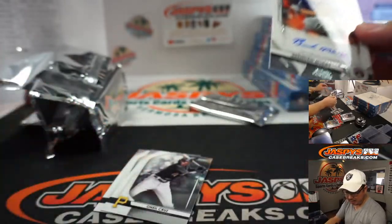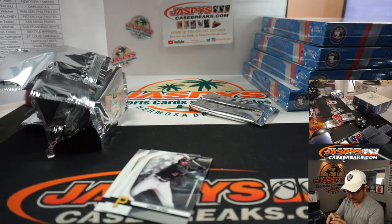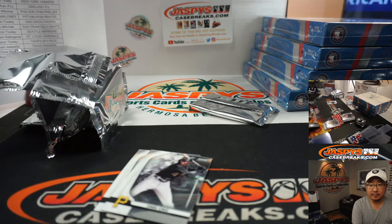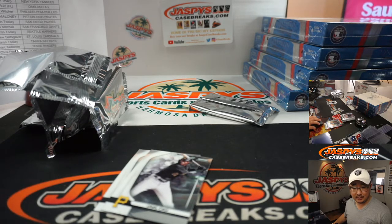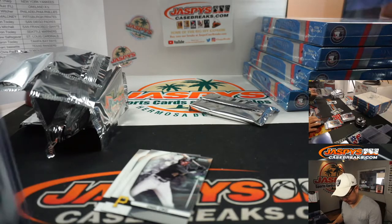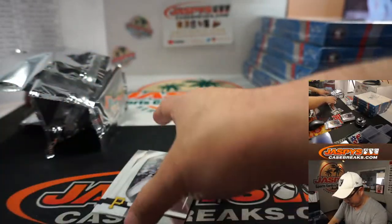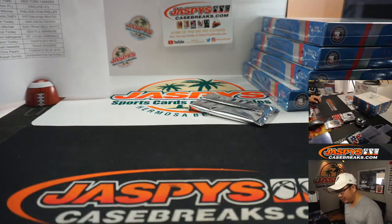We got Trent Grisham and Taylor Trammell. Logan Allen goes to the Indians — that'll be for Andrew. Spoiler alert, Andrew, you also have the Indians in this one. There's Brendan McKay on-card autograph for the Rays — Aaron Tooley. Has he been playing? I don't think so, maybe he's on a taxi squad. I feel like I would have seen him make a start. He has no 2020 numbers — I'm pretty sure he's on one of the backup squads in case of injury or COVID or whatever craziness happens. But he's a two-way player.